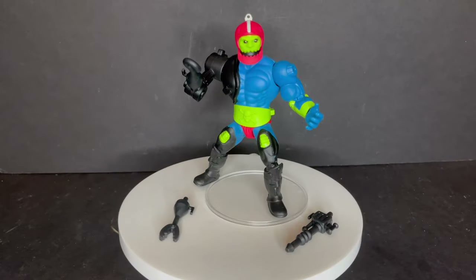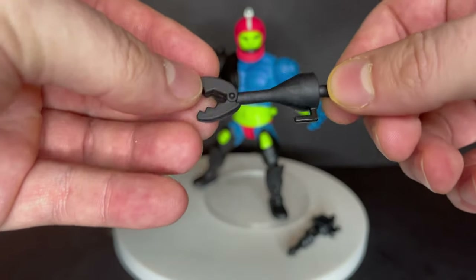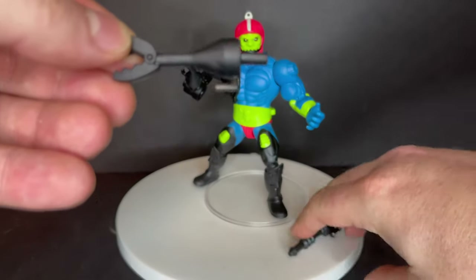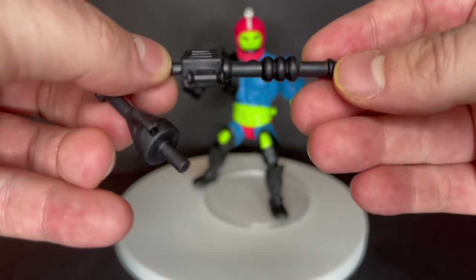Let's talk about Trapjaw first. Like I said, I've been waiting to get this guy. I walked into Walmart probably about a month ago and a guy was walking out of the toy aisle and had them all — missed him by like two seconds, kept missing him. But finally got him.